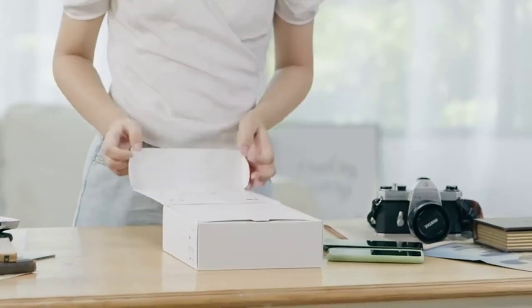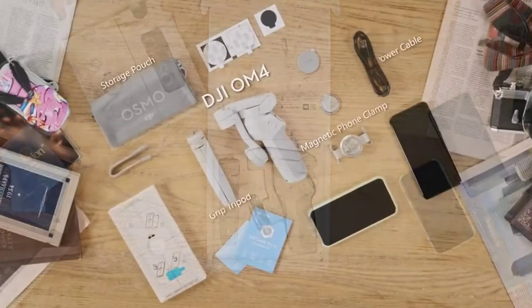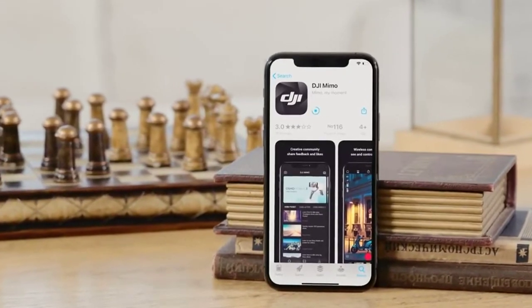Open the package of the product and take out DJI OM4 and its accessories. Before using, please download the DJI Mimo app. After installing the app,